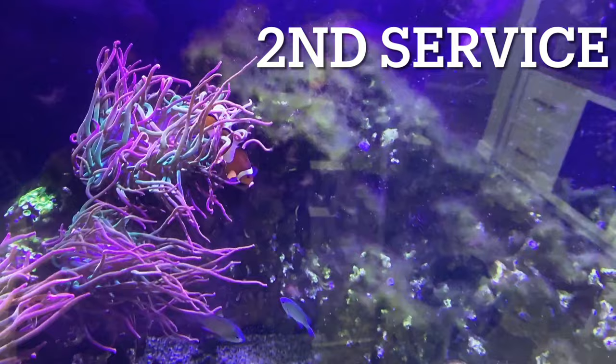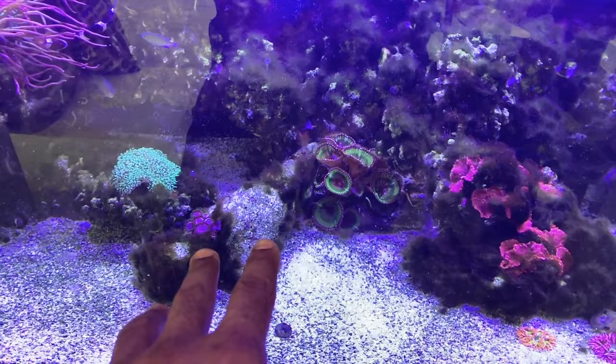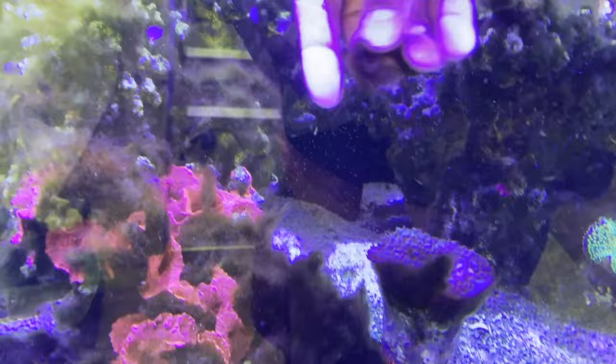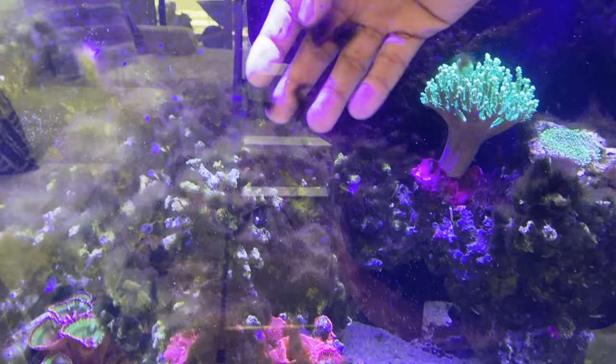Sorry about the reflection from outside but I am in a customer's house and I cannot shut their blinds. But we can see a bit of progression — we see the algae starting to dissipate in certain areas and starting to go away in certain spots. It's coming off a lot easier now. If we just go like that, it pulls right off — it's not a struggle to get off at all. The color is also getting a lot more faint, which looks like a sign that the algae is starting to die off.